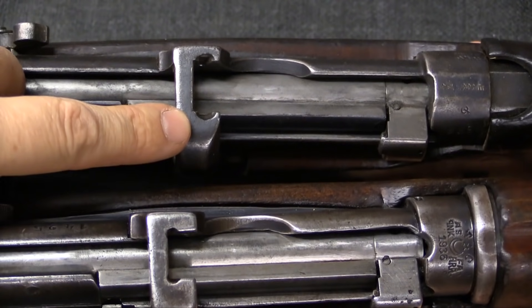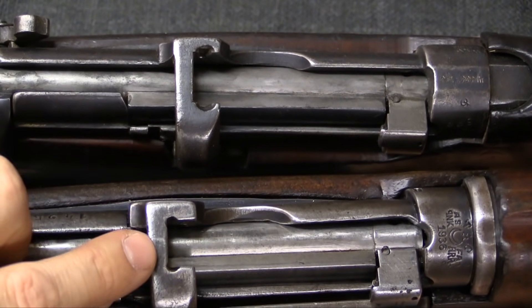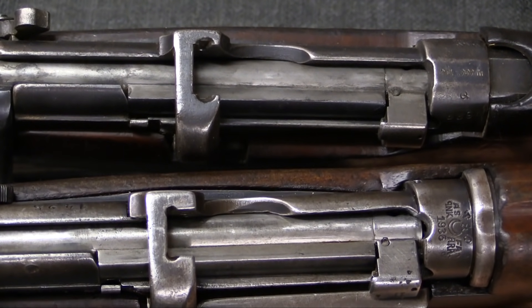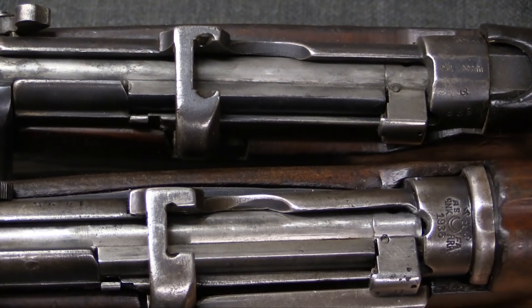The Enfield stripper clips, because they wrap around the outside of a rimmed cartridge, are actually substantially wider than Mauser style clips. So they had to weld up and recut these stripper clip guides — this was a quite substantial rebuild that the Turks did on these rifles.